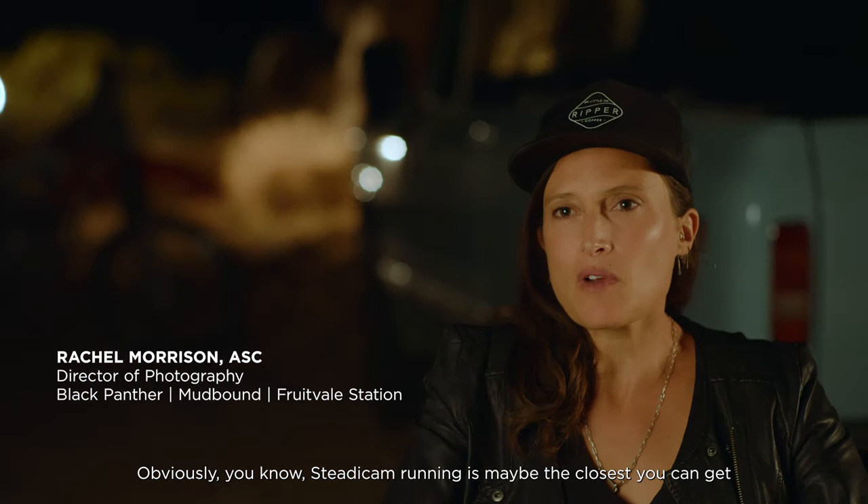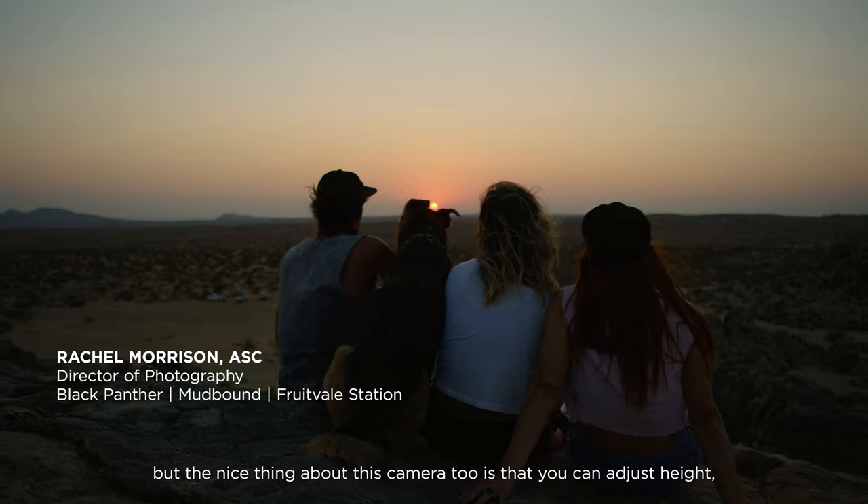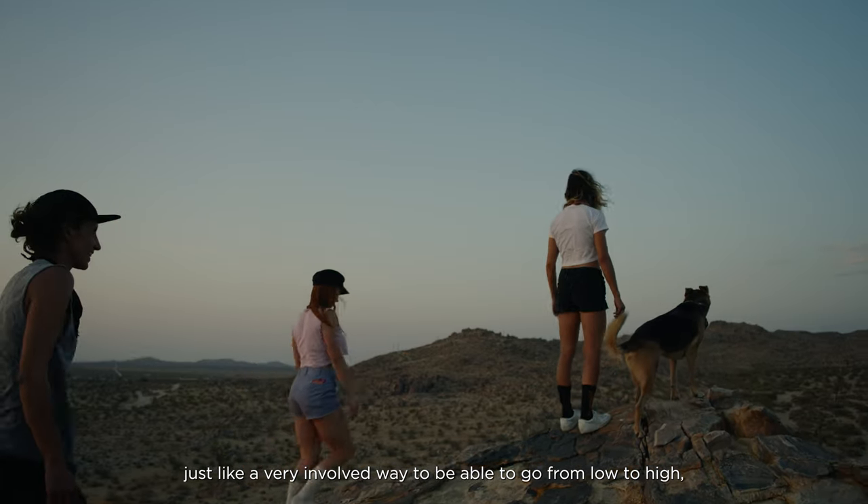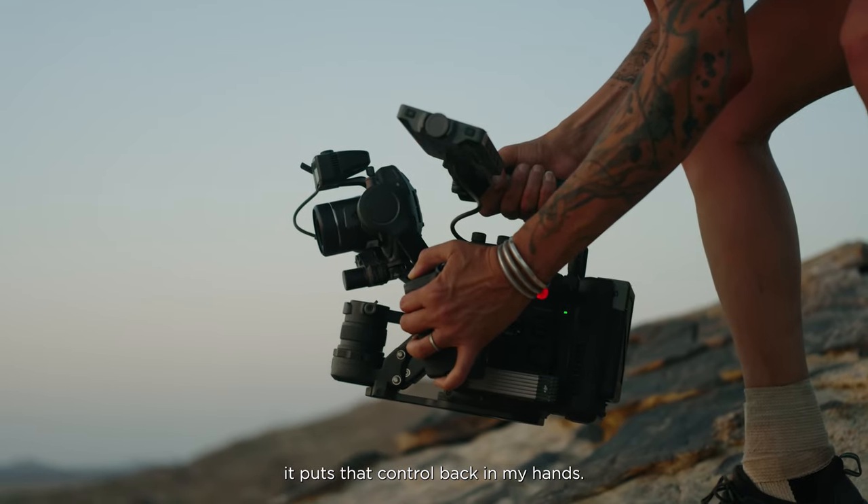Obviously, steady cam running is maybe the closest you can get, but the nice thing about this camera too is that you can adjust height. It's a very involved way to be able to go from low to high — it puts that control back in my hands.